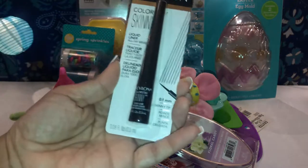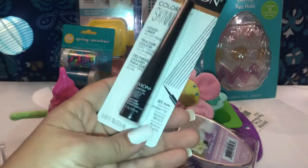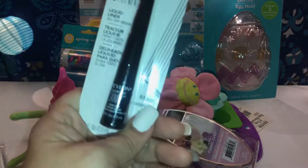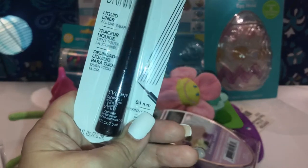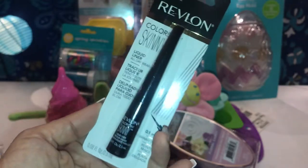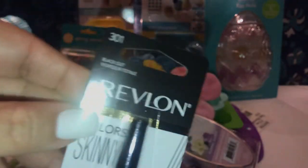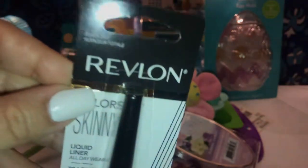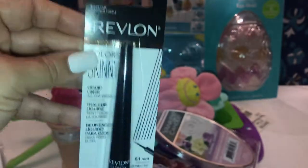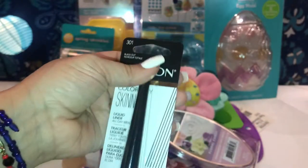I picked up the Revlon liquid eyeliner. This one is 0.1 millimeter — super thin, just the way I like it. It's called Blackout, number 301. If anyone's interested, it's number 301 Blackout, and I paid $6.99 for this one.